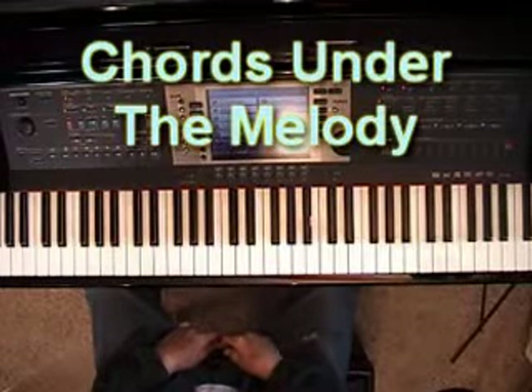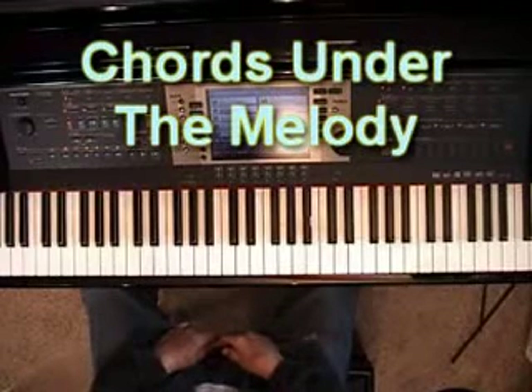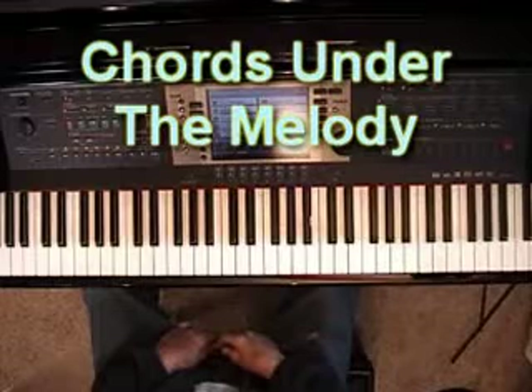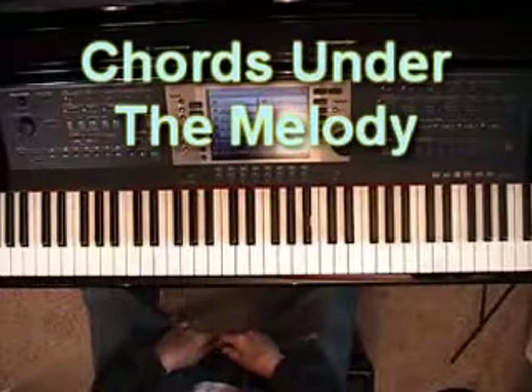Good morning, this is Duane, and today I'd like to talk about putting chords under the right-hand melody. In recent videos, we've discussed putting sixths under the melody to make a harmonic sound, and we also talked about putting thirds under the melody.